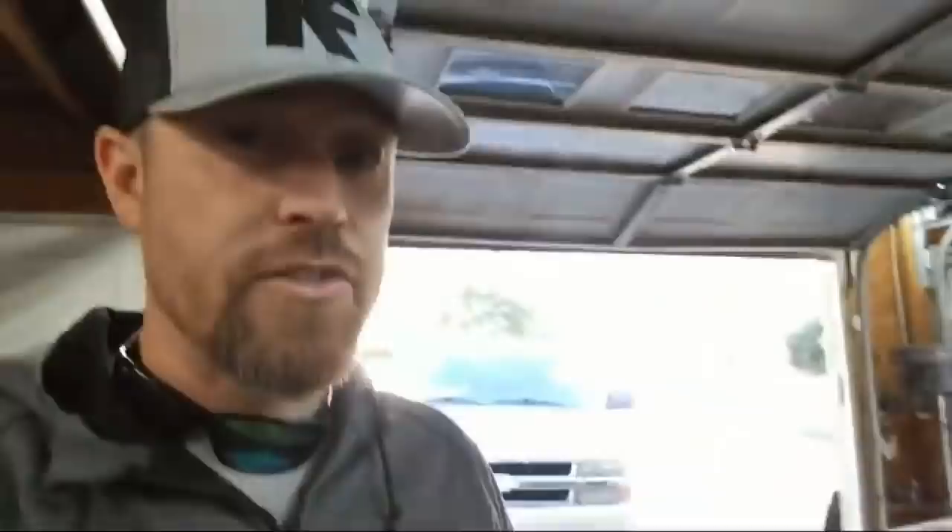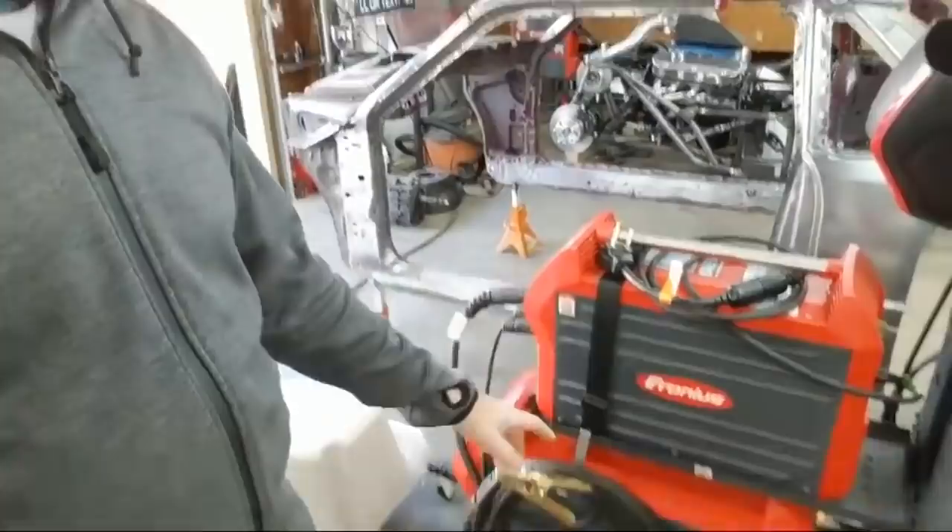Got a couple more Fronius videos coming. What you haven't seen from Fronius yet is the Transteel 2700 - I've done a video on the 2200 already. Still need to do the Transteel 2700 and then the Accu Pocket, which is a battery-powered TIG/stick machine - pretty cool. Those will be coming, probably next year sometime, but I'm going to go ahead and film them now.